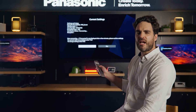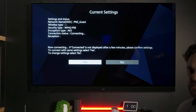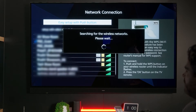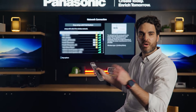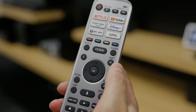Now, at this point, it will already have your previous network connection settings set up, but we already know that this isn't working. So, go across to the right where it says No to set up a custom or a new connection. When you set up a custom connection, you'll need to scroll down through your Wi-Fi access points and select the one that you know is working.